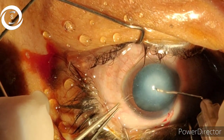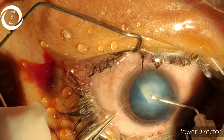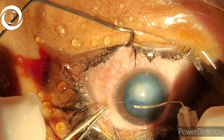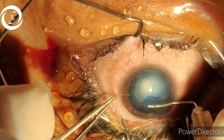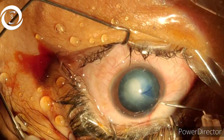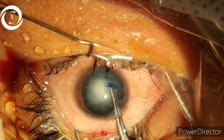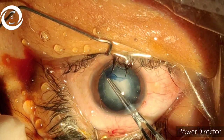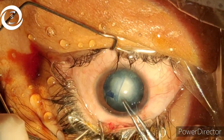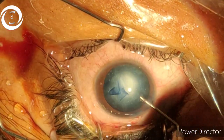With the help of cystitome — capsulorhexis is difficult in congenital cataract as the anterior capsule is thick, fibrotic, and its control is a bit difficult compared to adults. Here, almost two-thirds of the capsulorhexis we have done with the cystitome, and now with the help of Utrata I am trying to complete the rhexis. Just at six o'clock I have stopped the capsulorhexis and now with the cystitome I am completing it.